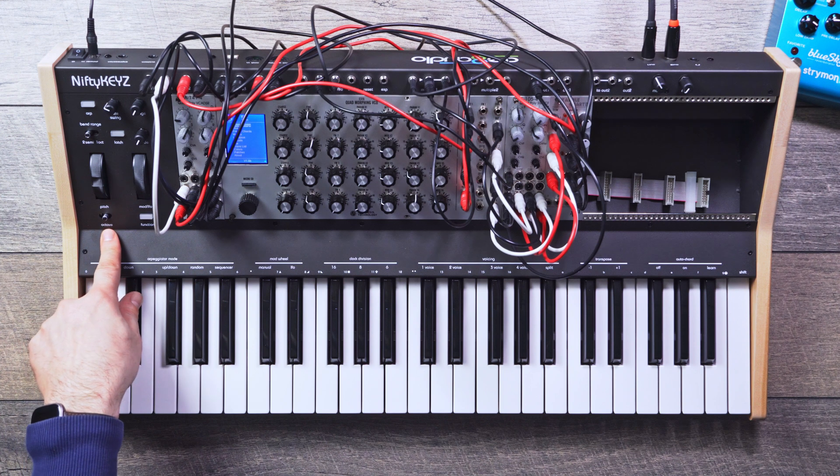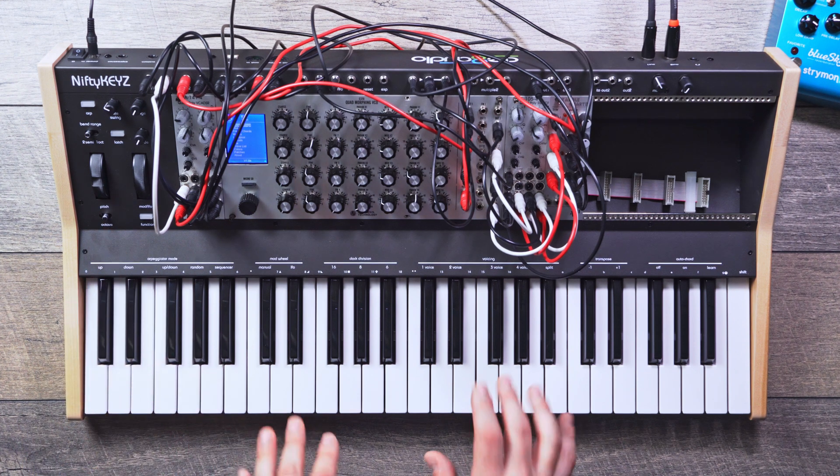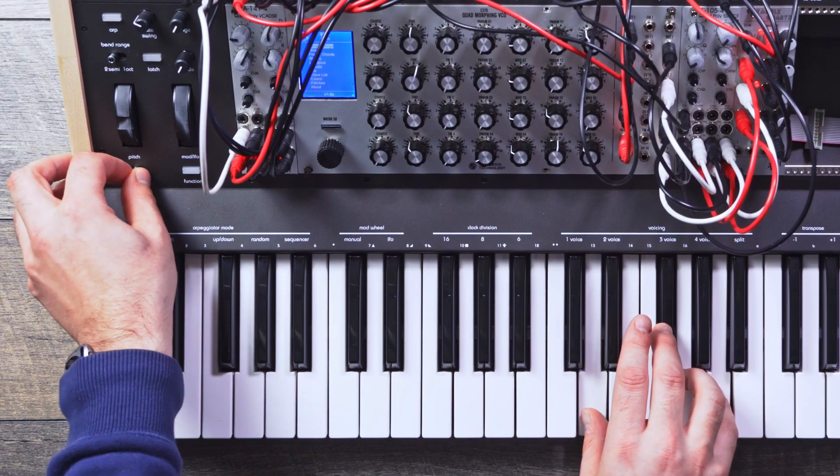Over here we have our octave switch. What's cool about the octave switch is that you can actually change octaves while you're holding notes down — it doesn't need to be reset, which is a great effect for playing live.